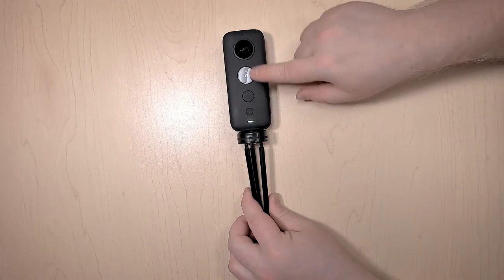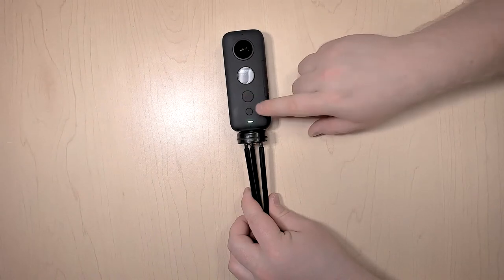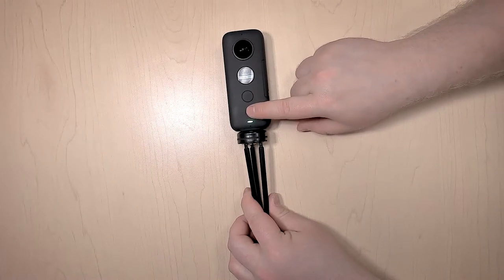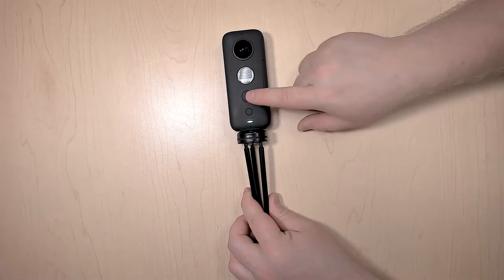The next thing to notice is if you actually want to change anything. To do that, you go into the gear, which is the settings, and then you can scroll through the different lists with the little button and select with the big button.